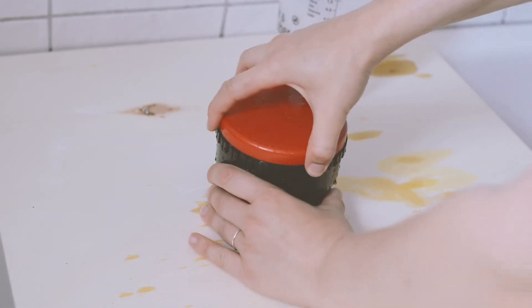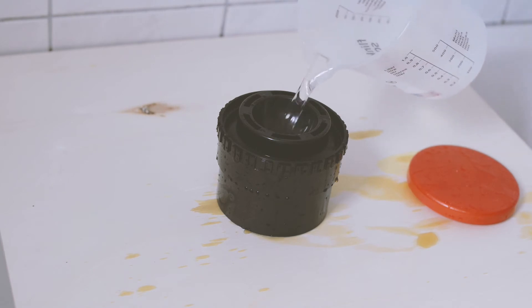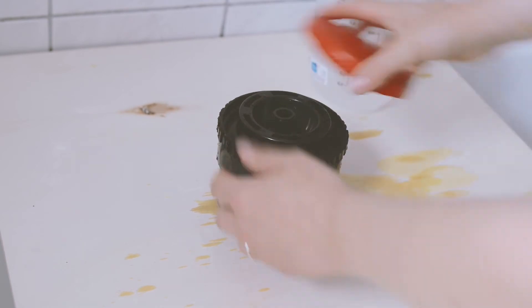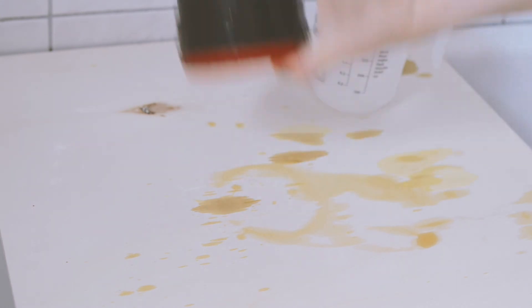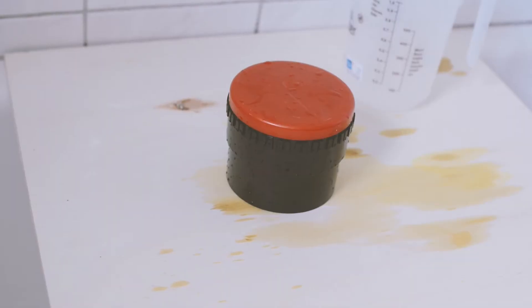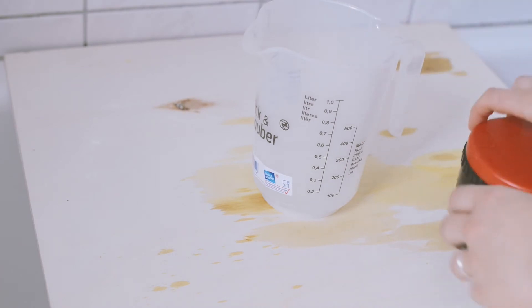The next step is fixing the film and I always fix for four minutes. I think you don't need to agitate the film in this step, but I like to do it from time to time. When the four minutes are over, I also pour the fixing solution back in its dedicated container to reuse it later.